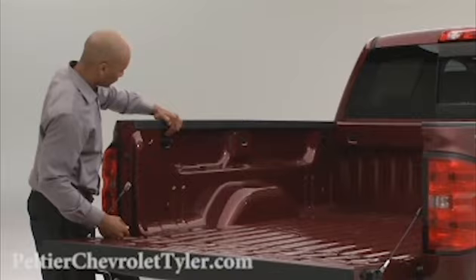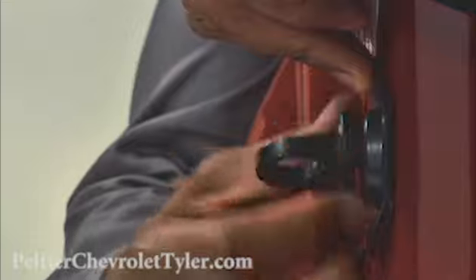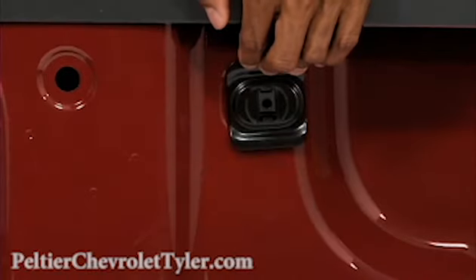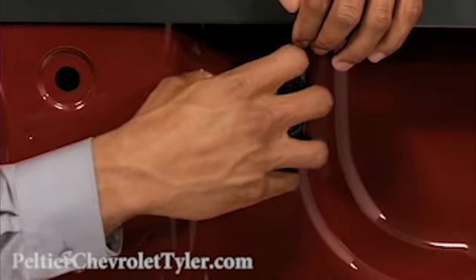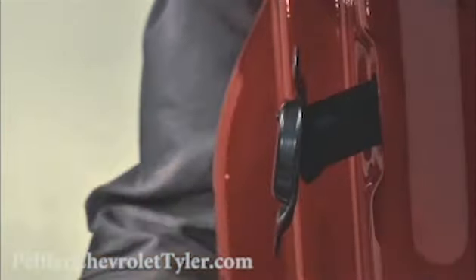To remove the tie down, hold the backing plate against the bed wall. Then unscrew the tie down loop completely and remove it from the bed wall. Pull the backing plate away from the bed wall until you hear a click. This locks the toggle into position on the toggle guide.